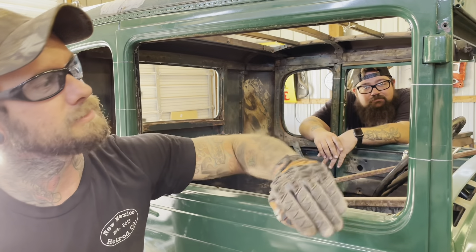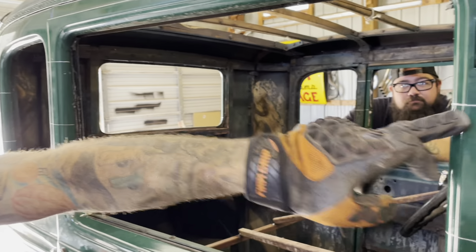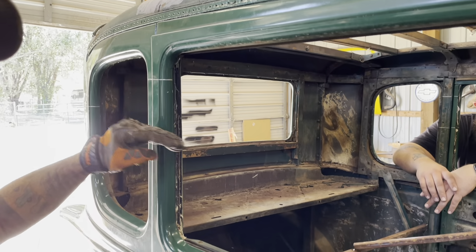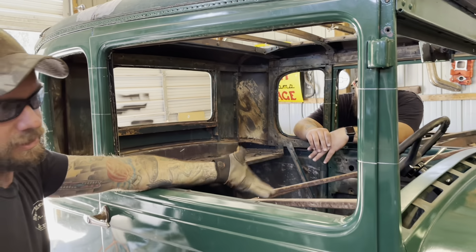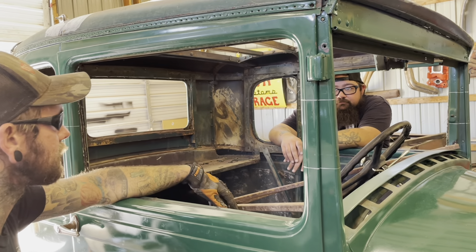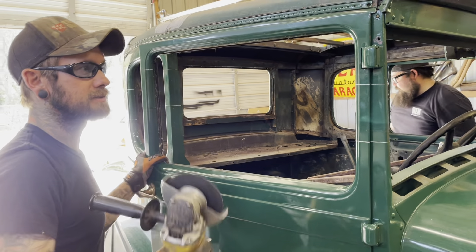I'm going to start on the front here and work my way back. Always cut on your top lines first. Now we can take the roof cap off, get it out of the way, and then you can cut the rest of the pillars off here and put your roof cap back on. And you know, duct tape and glue back on and you're good — takes all of five minutes. Just kidding. All right, Andrew, come on around here. We're going to start on this door.